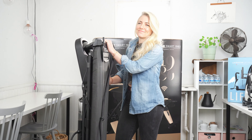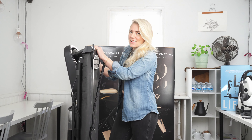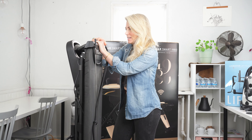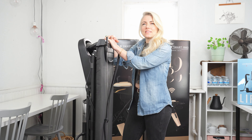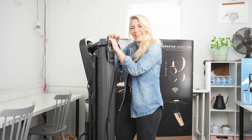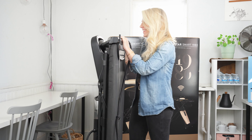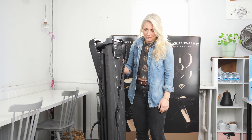All right, take three. Nicole! Hello! Hi again. So, what are we doing today? Well, we're going to talk about this iron.